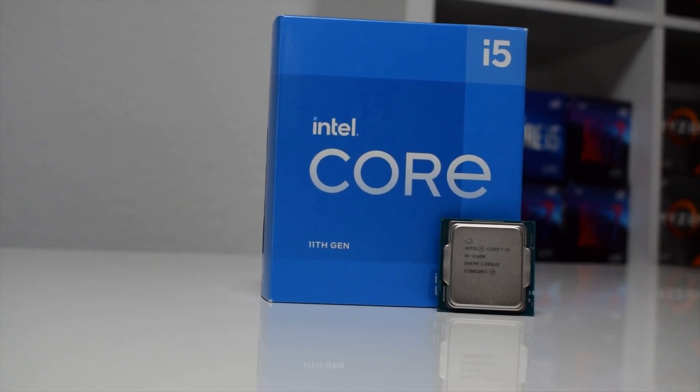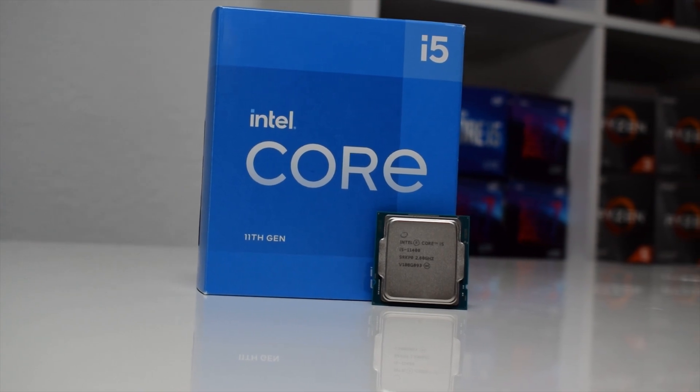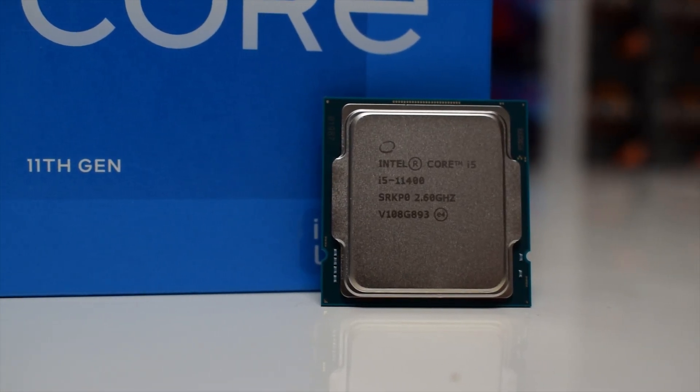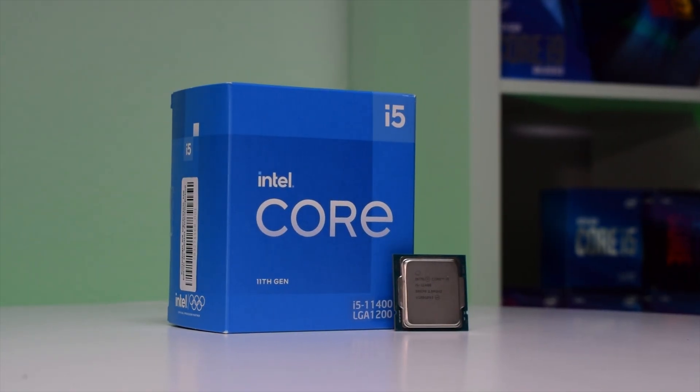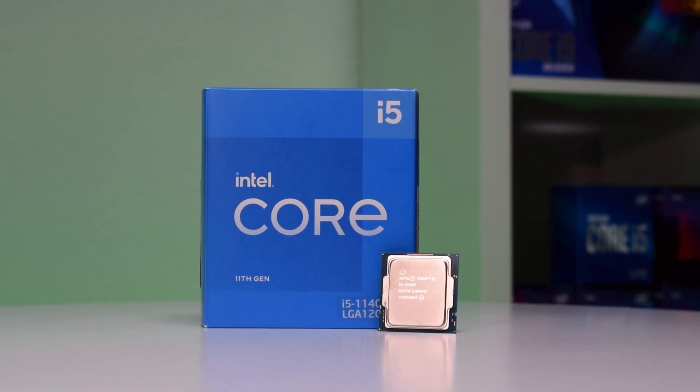Hey guys, welcome to another one. This time we have in our hands the newly released Intel Core i5-11400, and in today's video we are going to make a PC build using this CPU, as well as compare its performance against our other builds we did in the past. Stay tuned.